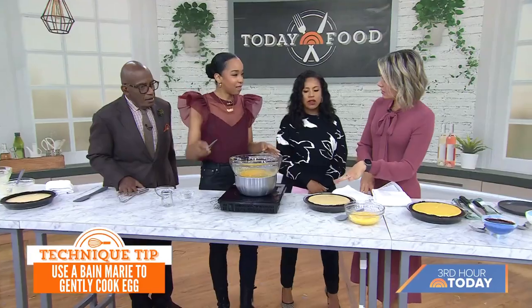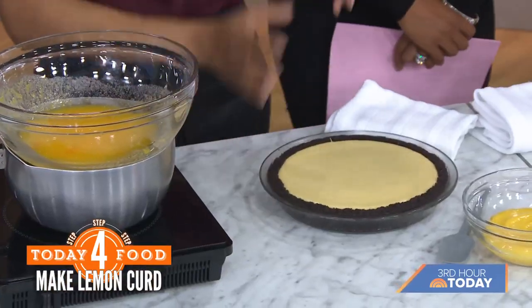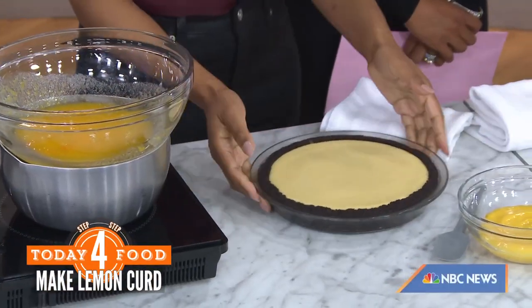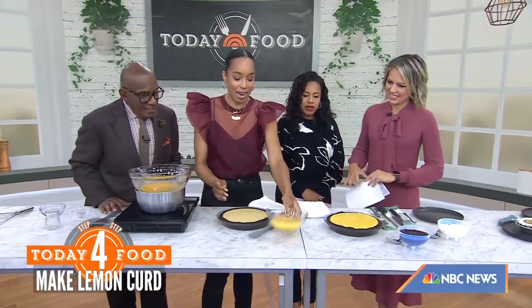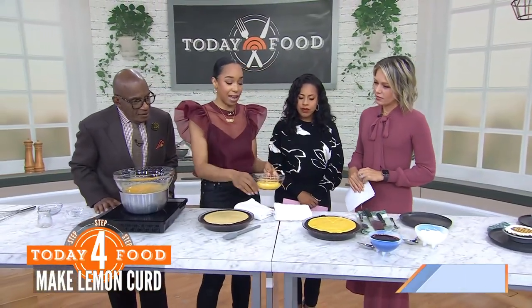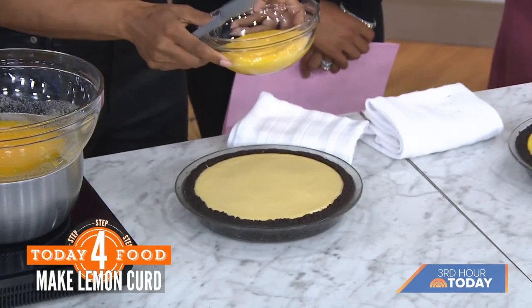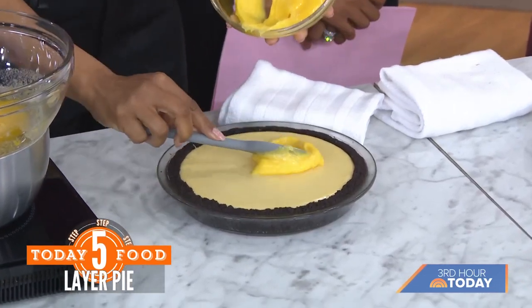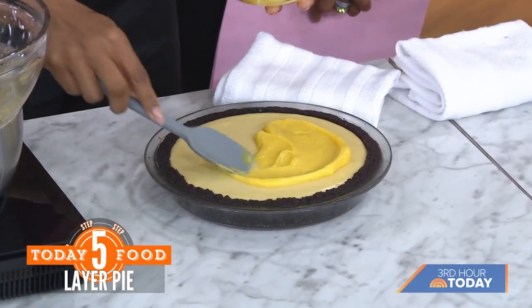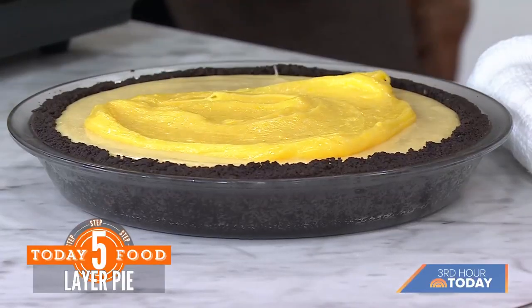This is baked and then chilled for six hours because it has to be nice and firm — bake and chill. So now we have the lemon custard that is chilled and our lemon curd which is also chilled. We're going to take the curd and put it on top and just spread it about, so we have a nice layer — you can see the two different shades of yellow.